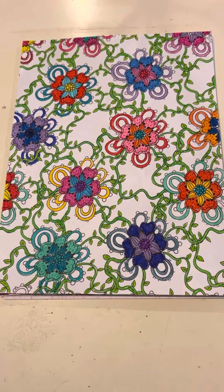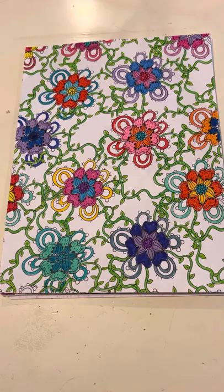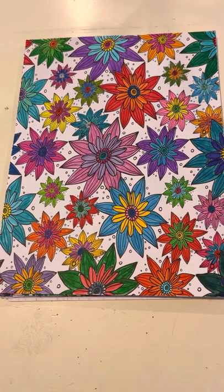The next one is done in Crayola super tip markers, and I really like how the vines look in this one. The next couple will be the Crayola super tips as well. This one reminded me of water lilies, but also fireworks at the same time.